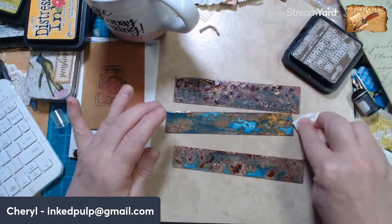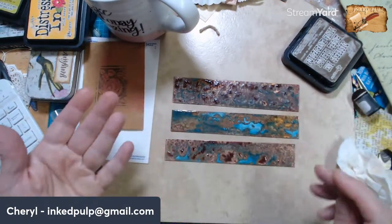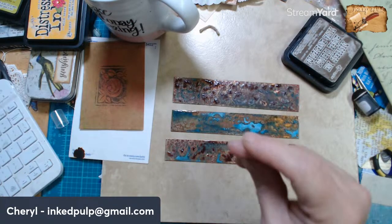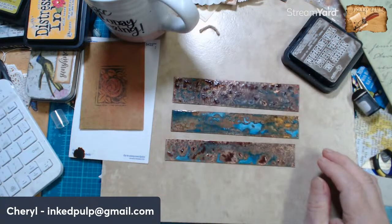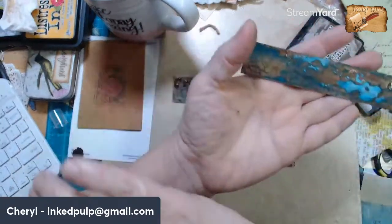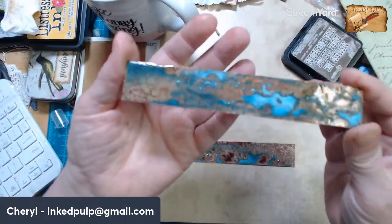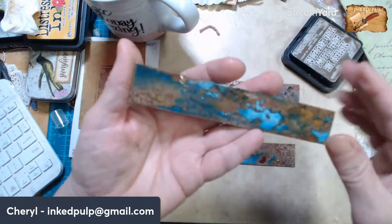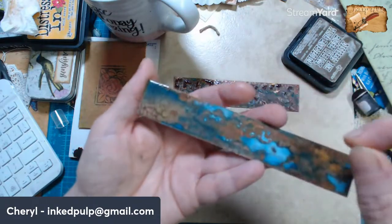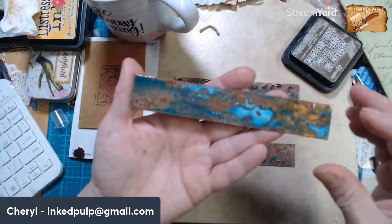Mimi, May has joined us from Crafting on a Budget. I was just showing off some of the bracelets I was putting patina on yesterday. This is my favorite — this is going to turn into a cuff bracelet, Mimi. Look at that, isn't that gorgeous? There's another little hair — I think those are hairs from the brush I used to brush on the patina. Let me get those out of there.